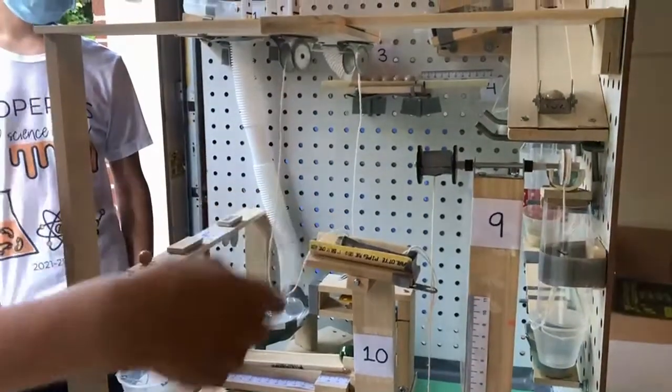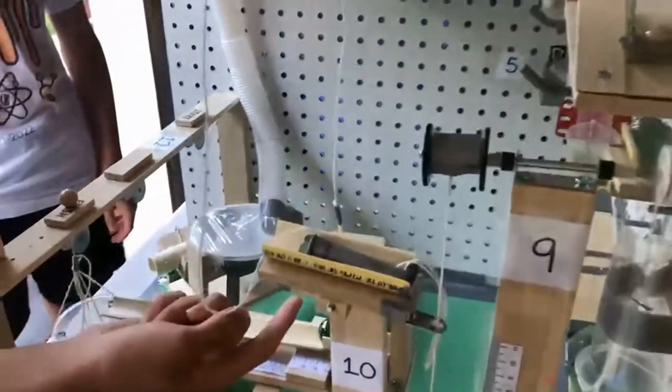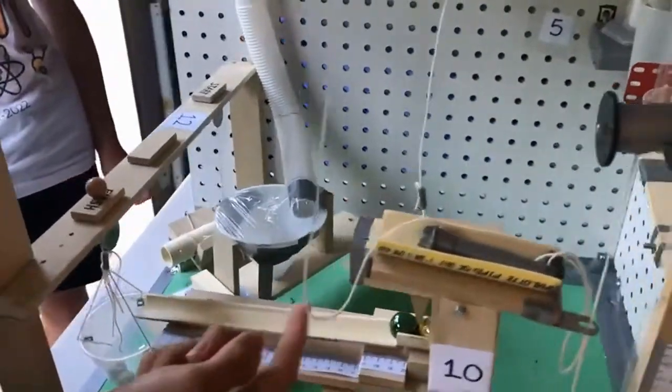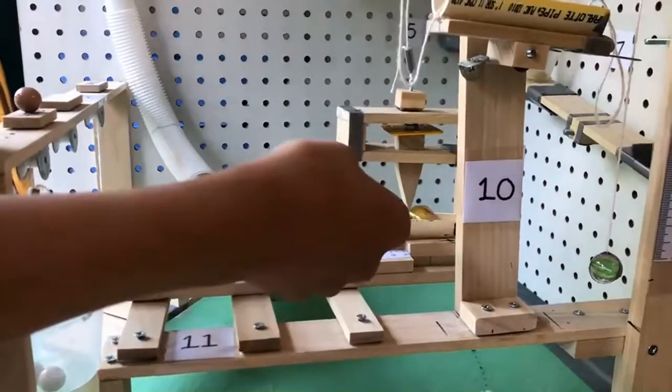And when this weight falls, it'll pull this magnet up, which is on a pulley. It's currently holding up a wedge. So when it gets pulled off, the wedge will fall, separating these two marbles.